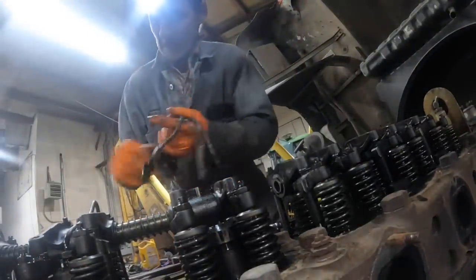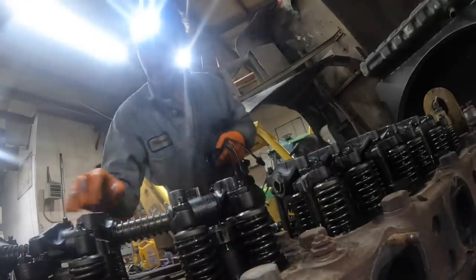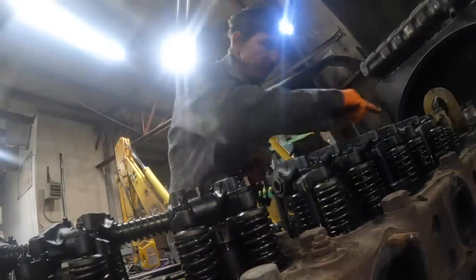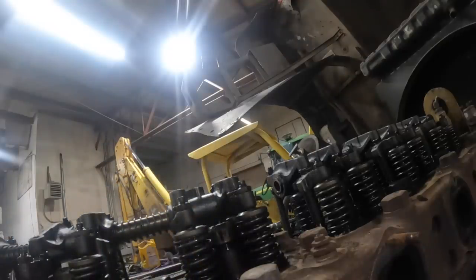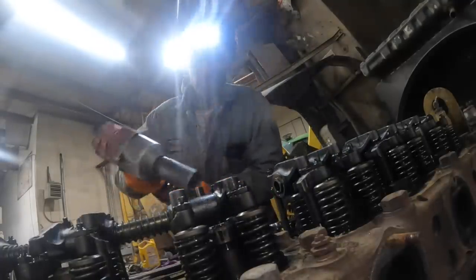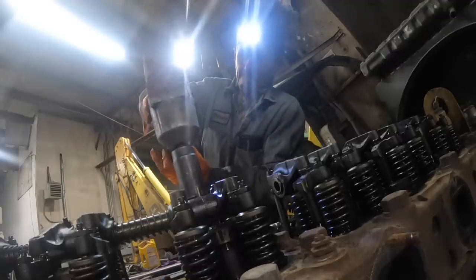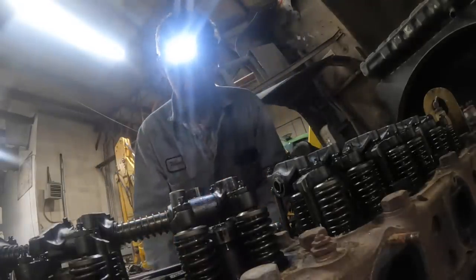Getting hung up in there pretty good on these lines. I think we'll put these over here and then buzz these hold-downs loose and pull the rocker shaft. I kind of have a love for these old engines.